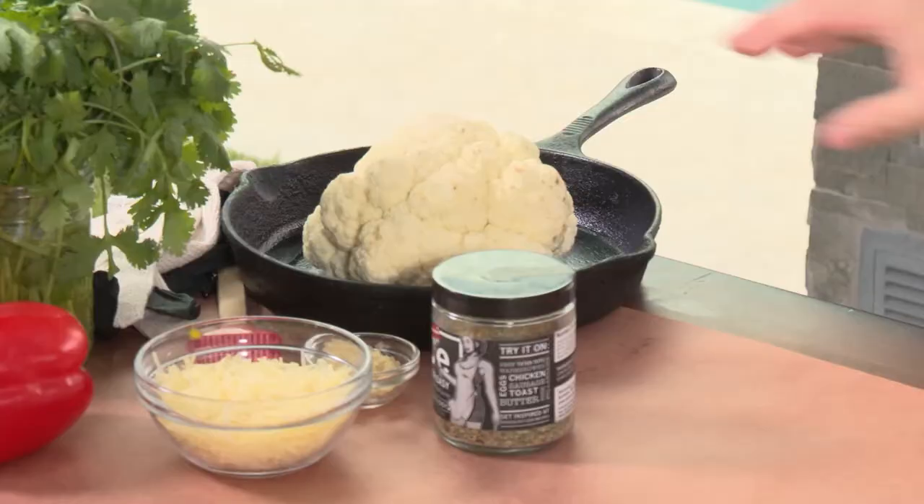Hey everybody, Daniel Mosnett here with Cowboy Charcoal. We've got another great recipe on the pellet grill with our Cowboy Charcoal and Hickory pellets. Now you're going to love this one — it's everybody's favorite: cauliflower.